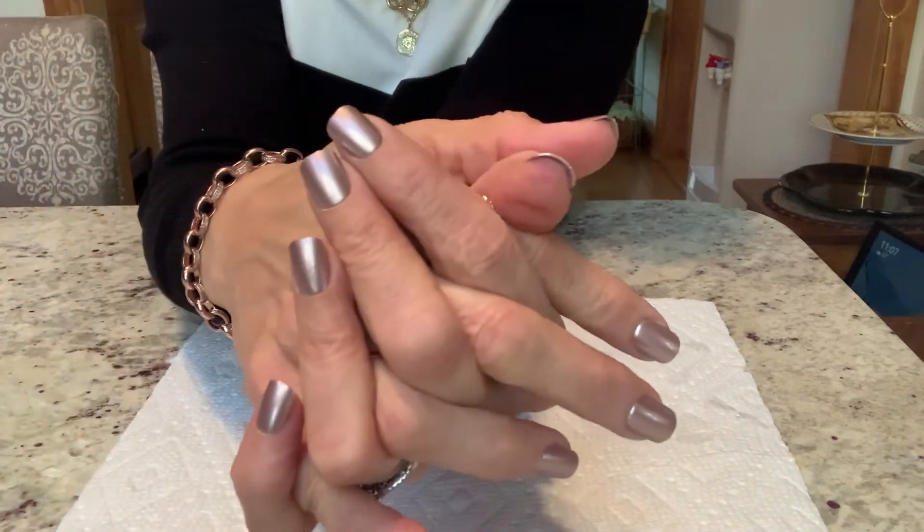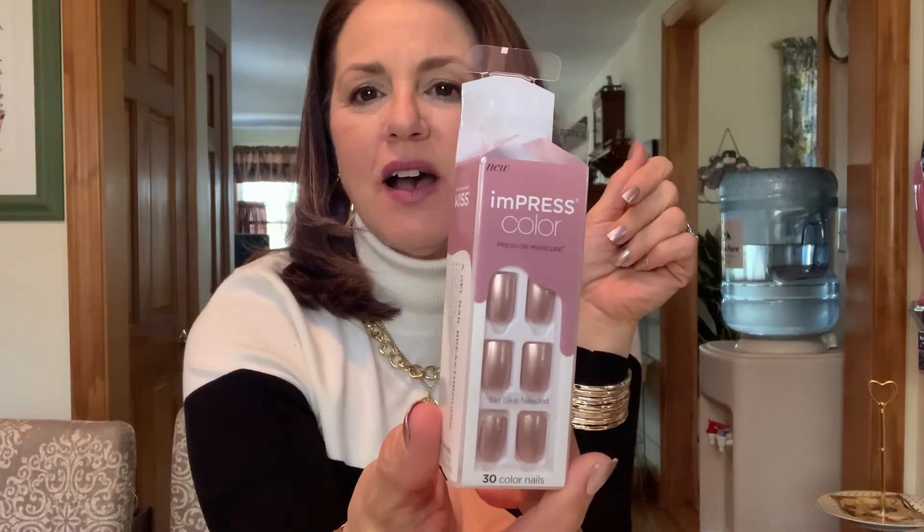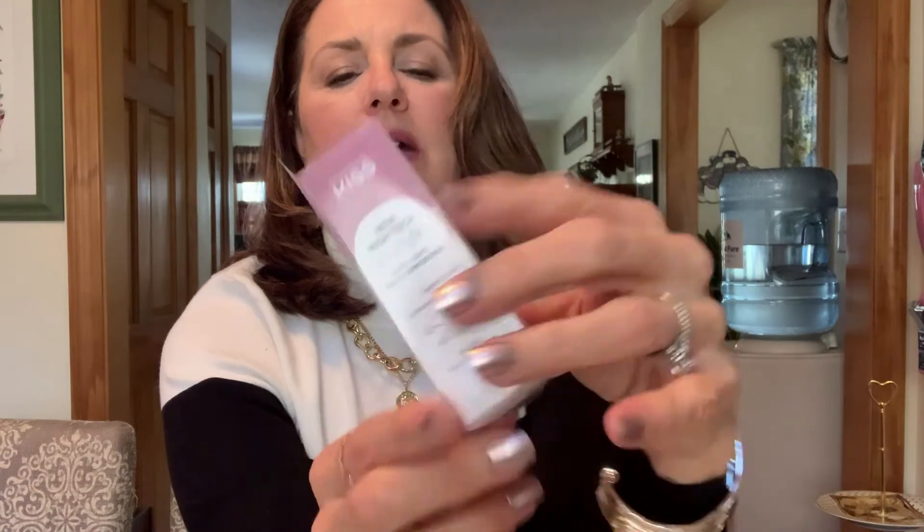So here they are, guys. I do love the color. I love these nails. I think they're so pretty. I love the color — there's just a little something more to them with the metallic. I think they look absolutely gorgeous. And they were quick, which is my style. Just absolutely loving this. So this is the Impress color, and this one is the Paralyzed Pink.